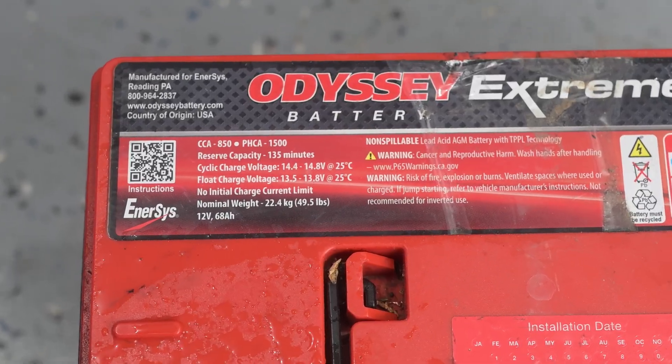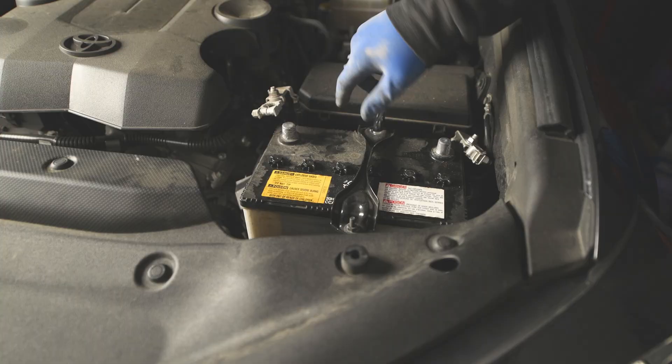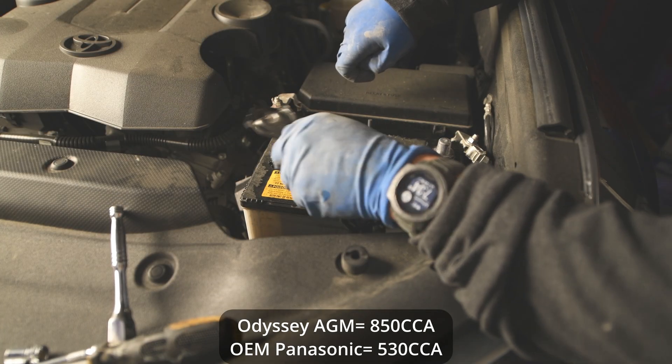On top of the battery we can see that the cold cranking amps are advertised at 850, whereas the stock conventional Panasonic battery that came standard with my 4Runner was rated at 530 cranking amps. This stock Panasonic battery did a great job and lasted about four years with some abuse before it died and would no longer start the vehicle. So these batteries look great on paper, but let's talk about some drawbacks with AGM batteries.